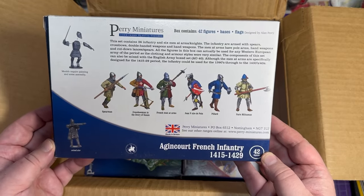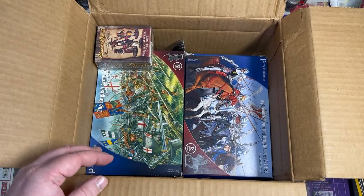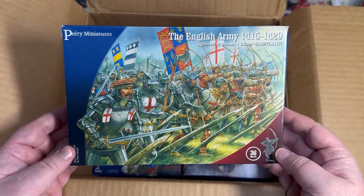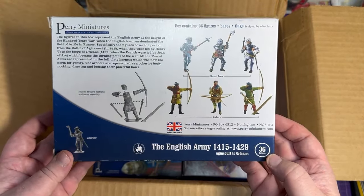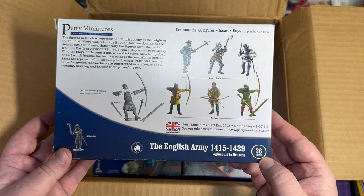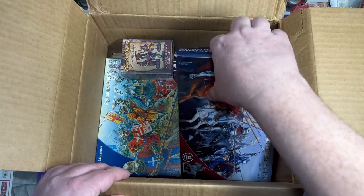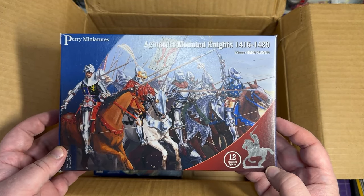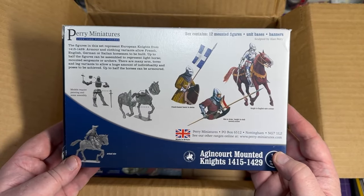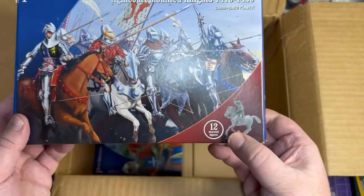It's French infantry — it's got some crossbowmen and men-at-arms. You can see on the picture these are the kind of units you can build. I like about these Perry Miniatures that they have a lot of good pictures for you to figure out how to build things, paint schemes, and stuff. This is the English army box — this has a lot of archers and also men-at-arms and knights, footmen mostly. There's no mounted knights in here but I've got a separate box for that. I imagine I'll probably do some French and English with them — I think there's only a dozen in here but I can make six for each army.